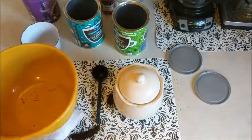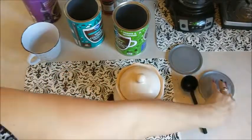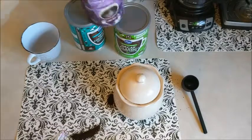Since I only make one pot of coffee a day, I use about two big scoops of these coffee grounds, and that will actually last me quite a long time — it lasts me almost a month.